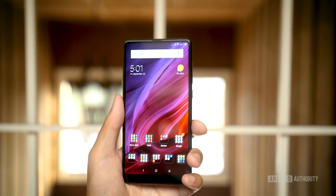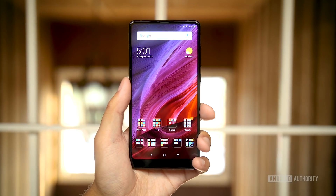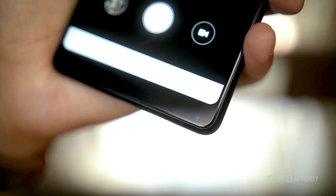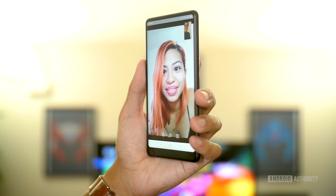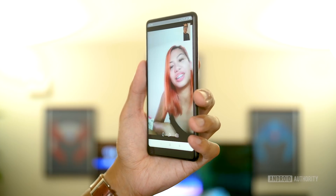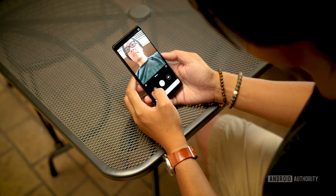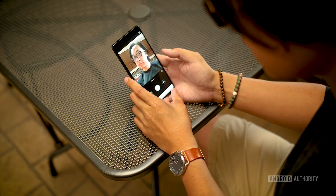However, the same compromise that helped this become a reality on the original Mi Mix returns again, and it's that large chin on the bottom. That also includes the front-facing camera in probably one of the worst positions we've used in any smartphone. Not only is it easy to cover up with one's right hand, it makes for an odd angle that selfie experts will not be too happy with. Sure, the camera app tells the user to turn the phone around for a more conventional selfie, but that's not something you can do in apps like Instagram and Snapchat.